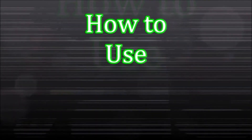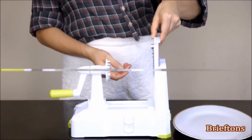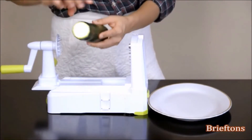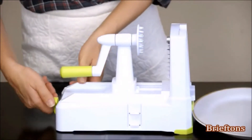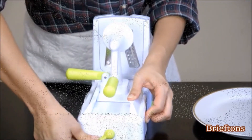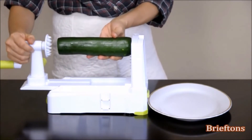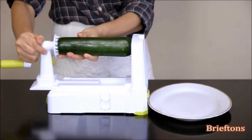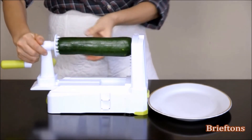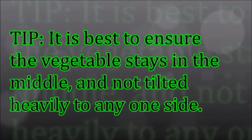How to use: Put the spiralizer on an even, flat surface. Place a bowl or a plate at the end of the spiralizer to catch the spiralized vegetables. Select the blade of your choice and lock it in position. Cut both ends of the vegetable or fruit flat. Turn the suction pad's lever all the way to the left to lock it until the spiralizer is firmly secured to the surface. Push the veggie into the round steel spindle on one side and the vegetable holder spikes on the other side, and push on the vegetable holder to ensure the veggie is firmly secured in place. It is best to ensure the vegetable stays in the middle and not tilted heavily to any one side.